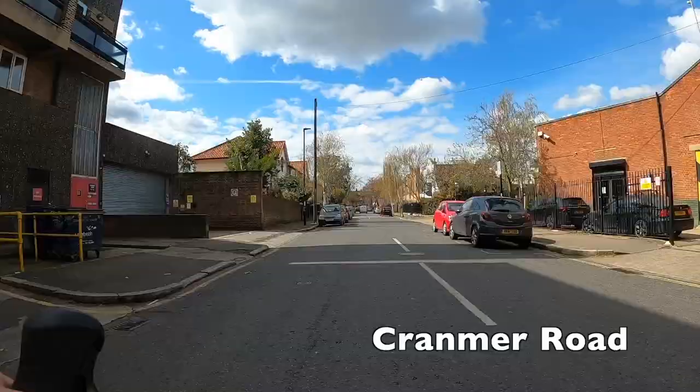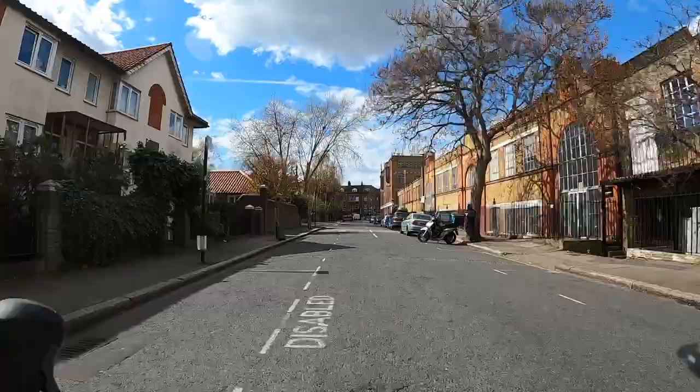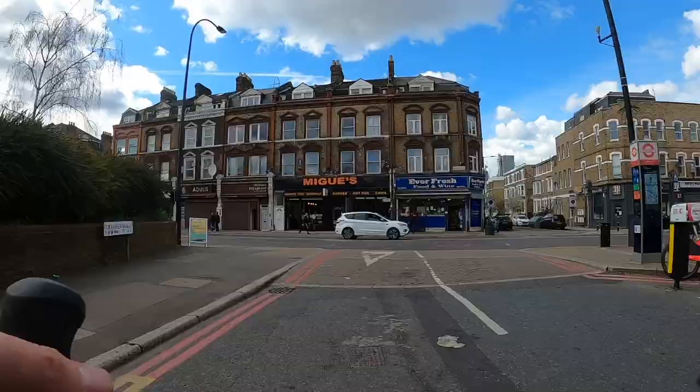Turn off here for Cranmer Road. These streets here could really benefit from a low traffic neighbourhood — motorists are using them as a cut-through to avoid the traffic lights on Camberwell New Road and around Oval. It's basically just a shortcut for them and as a result it's not a nice ride, but it is only a short part of the ride so I wouldn't worry too much.